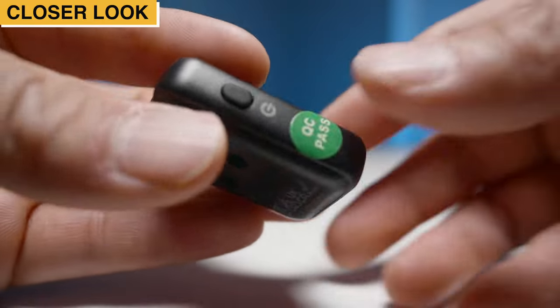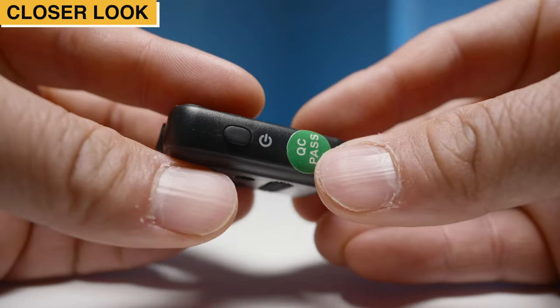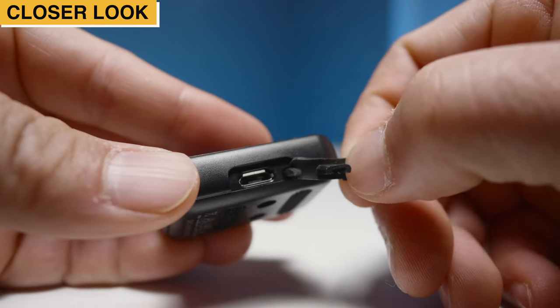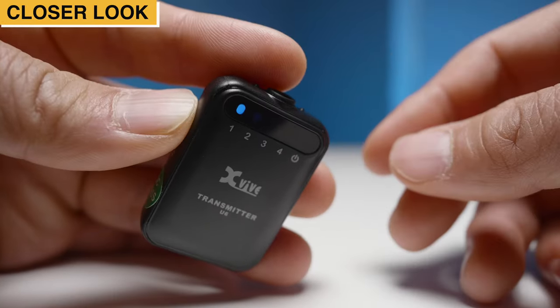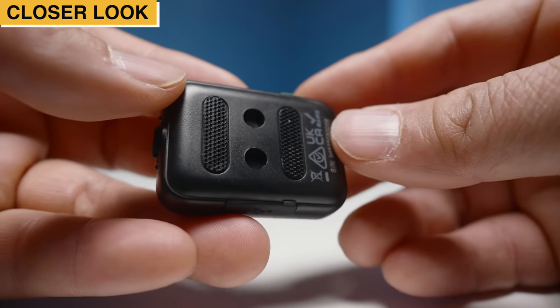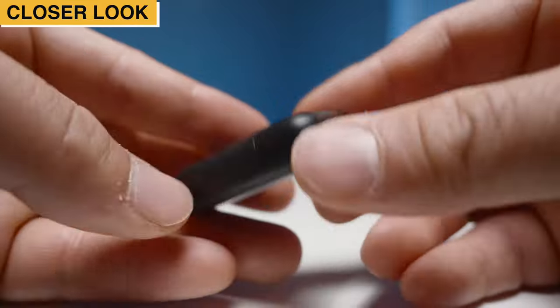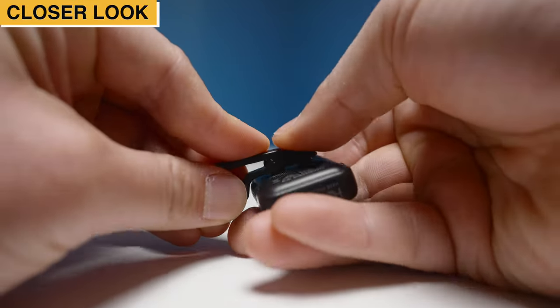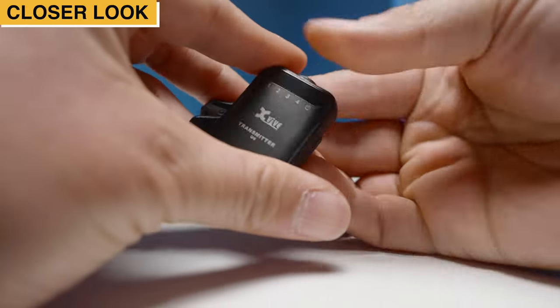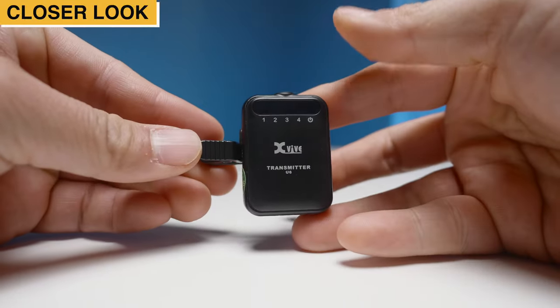Taking a look at the transmitter, we have a power button that doubles as a channel select button. We have a micro USB charging port underneath a rubber protection cover. We also have an LED light status display on the front. And on the back, we have the hook and loop fasteners, as well as two ports that allow you to plug in the supplied alligator clamp. Depending on your preference, you can orient the microphone to the left or the right with this alligator clip.